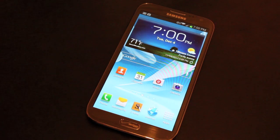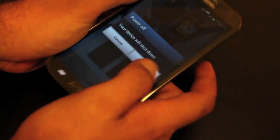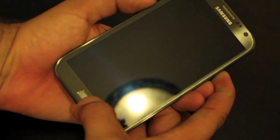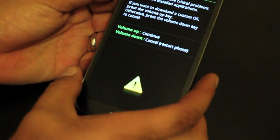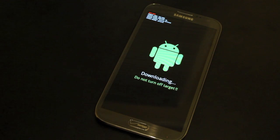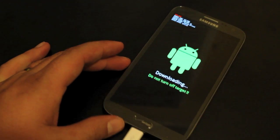Once all those files are downloaded, we'll go ahead and put our phone in Odin mode. We're going to power the device off. As soon as it is turned off, we're going to hold the Volume Down, Home, and Power buttons all at the same time. When the prompt pops up, we'll hit Volume Up to enter Odin mode. Now we're in Odin mode, so we can plug this into our computer and then we'll do everything else from the PC.